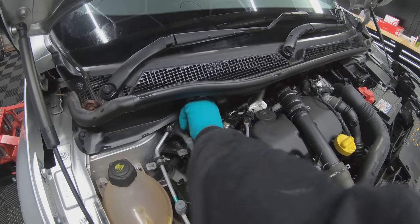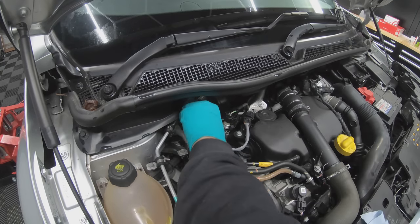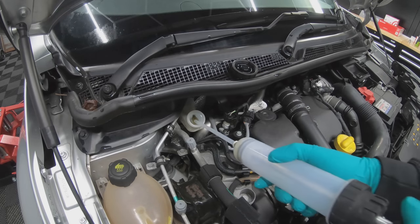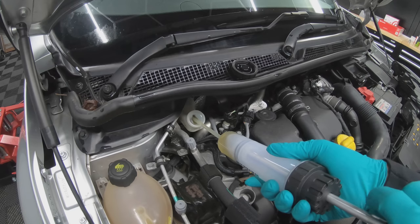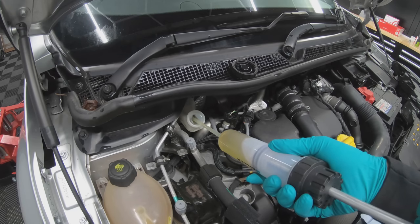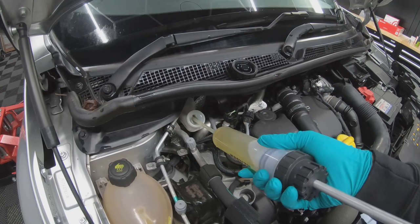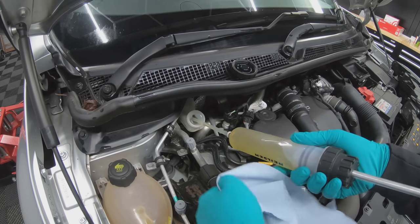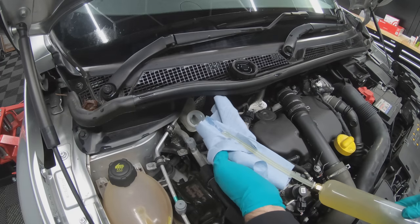First you need to locate the brake fluid reservoir under the cap. We're going to extract the fluid from the reservoir. We're doing this for two reasons: one, because we're going to be replacing the brake fluid anyway, and two, when we go to push the pistons back, it will push the fluid from the pistons back into the reservoir, and sometimes that can spill over and cause a bit of a mess.